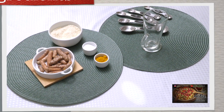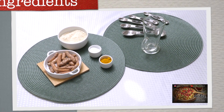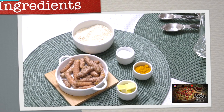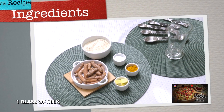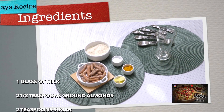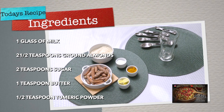Basically the ingredients we need here are just one glass of milk. I'm only making this for one person — you can double it or treble it if you're making it for more people. So one glass of milk, two and a half teaspoons of ground almonds, two teaspoons of sugar, one teaspoon of butter, and half a teaspoon of turmeric powder.